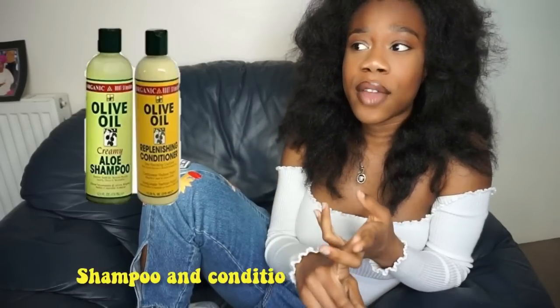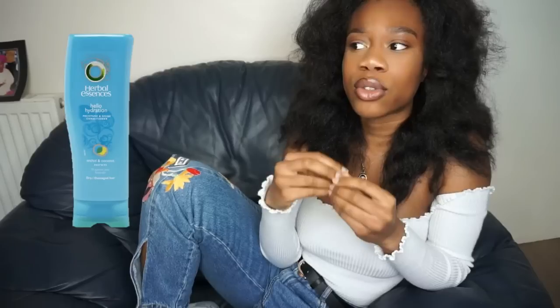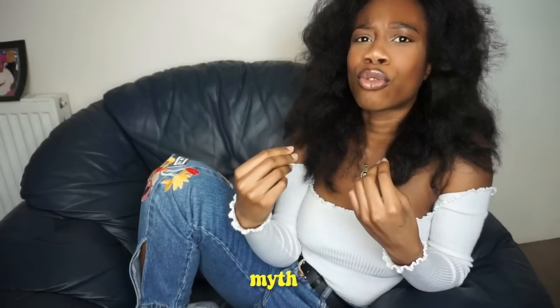When I was transitioning, I was washing my hair either every day or every other day — I don't really advise this. My mom would look at me crazy, saying my hair was going to dry out and fall out. But in my head, everyone said leaving hair dirty helps it grow, and that didn't make sense to me because the pores would get clogged. So I thought the cleaner my hair, the more it would grow.